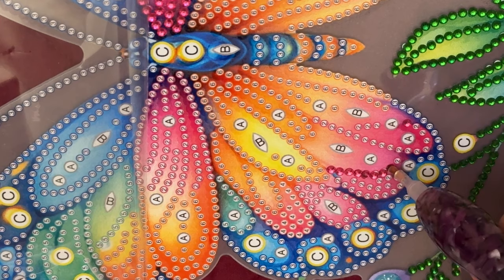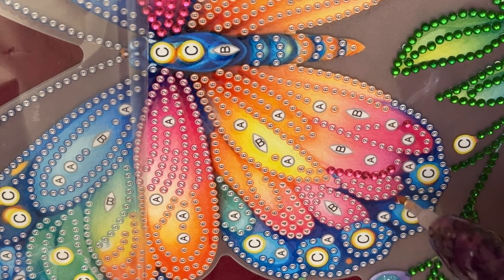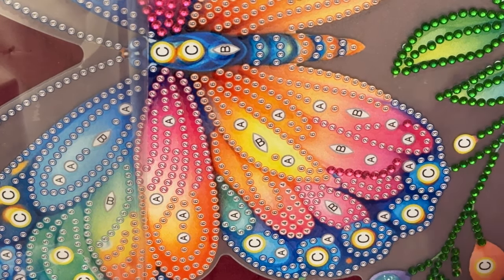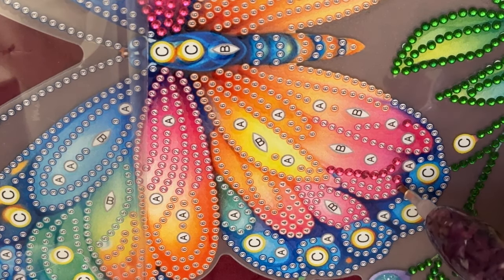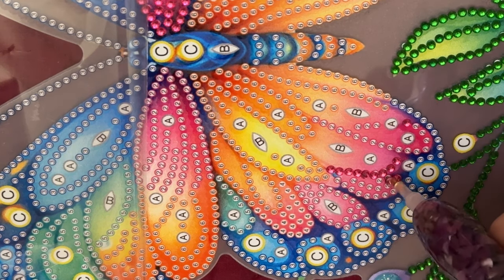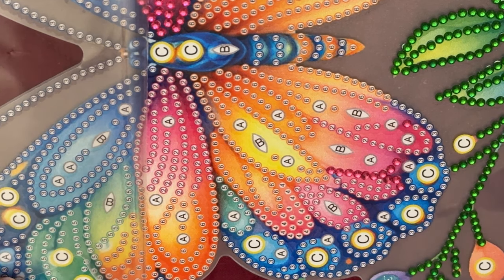If you haven't grabbed a project yet, grab something that you want to work on and come join me for a little bit. Today's going to be a busy day. I work, and I'm supposed to travel a little bit today, but it's supposed to rain. Man, the weather is so weird, so weird.